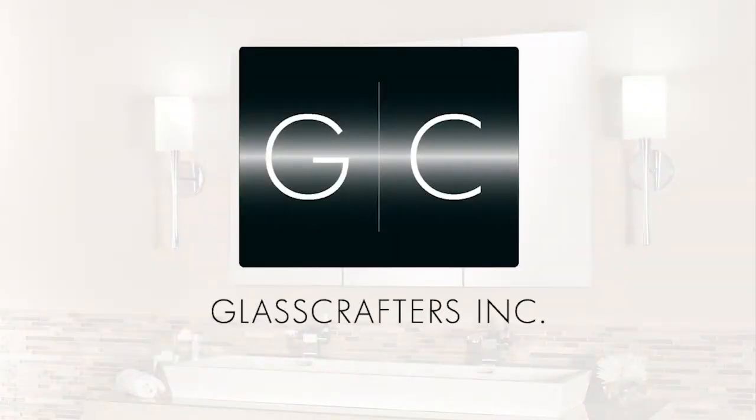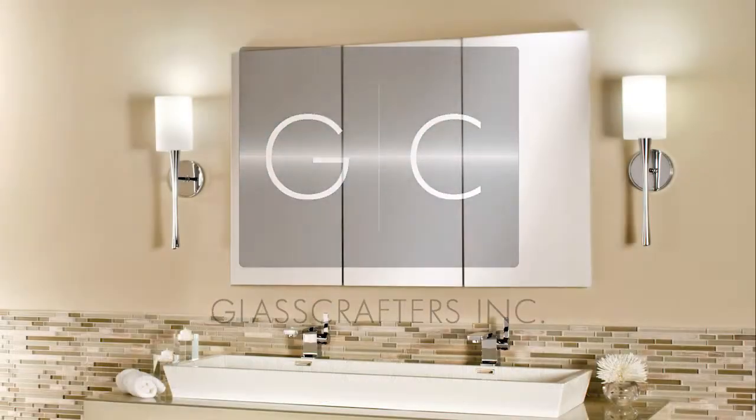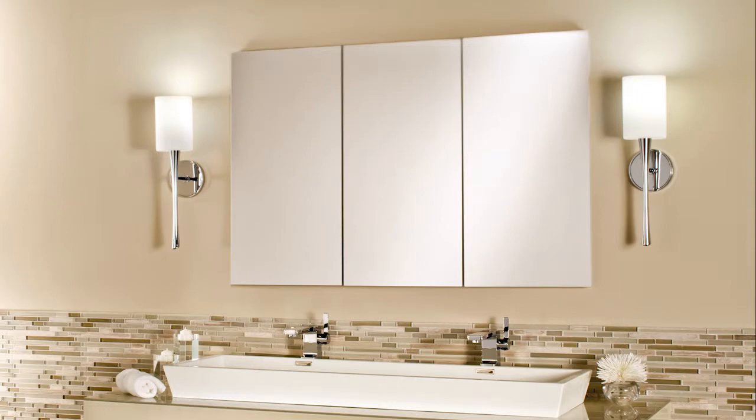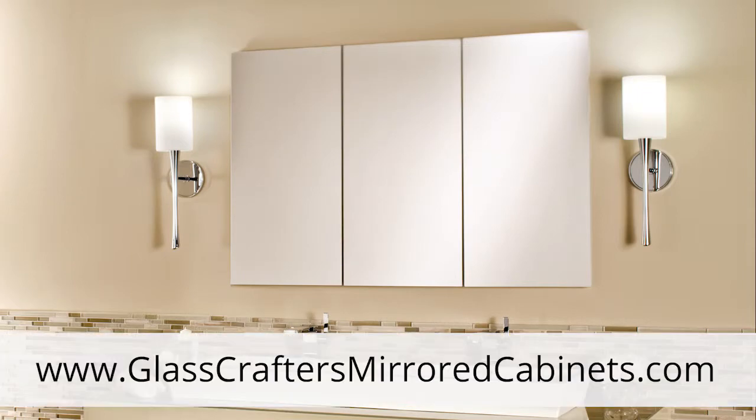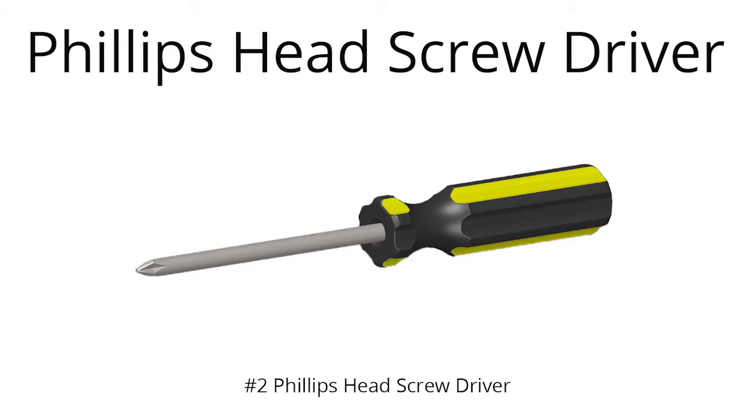GlassCrafters, products that reflect your style. Today we are going to show you how to properly adjust the Blum hinges on your mirrored cabinet. You can download instructions for adjusting these hinges on our website at www.glasscraftersmirroredcabinets.com. You will need a number 2 Phillips head screwdriver to complete the adjustment of these hinges.